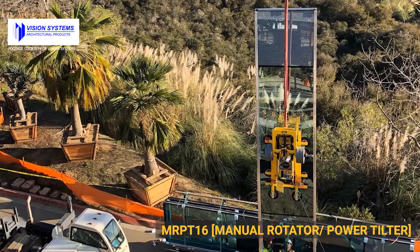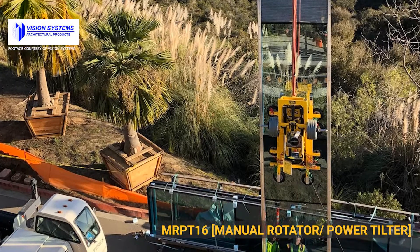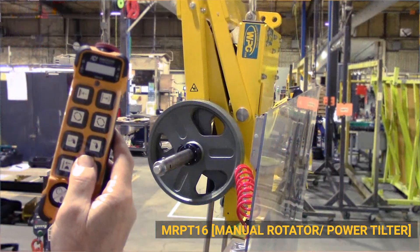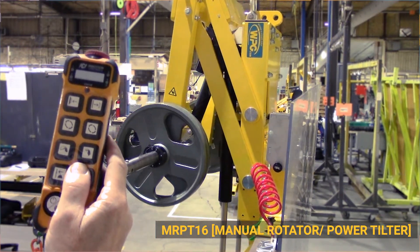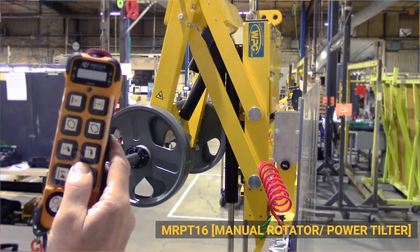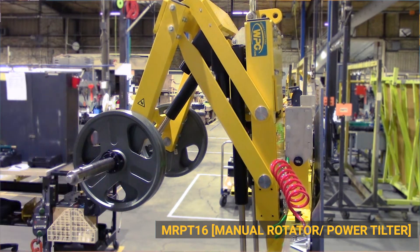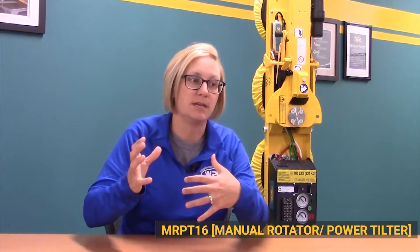You can purchase the MRPT-16 as a base model lifter, or with what we call our integrated counterbalance. This integrated counterbalance allows you to swing an arm outward and maintain the balance of the load. It does gain a slight amount of clearance to get under an overhang, but the primary intent is not eave clearance — it's load balance and ease of getting the glass to the set point of the building.